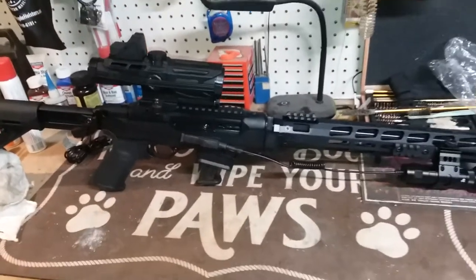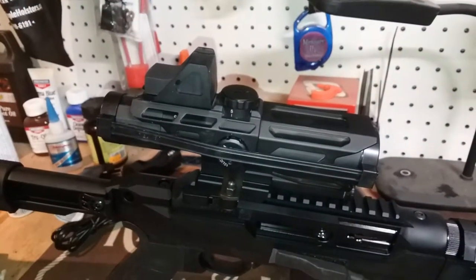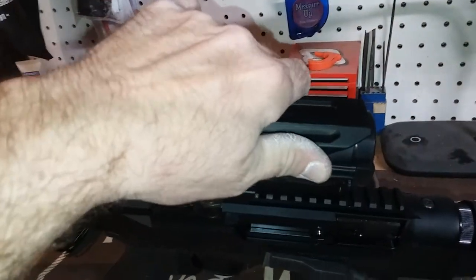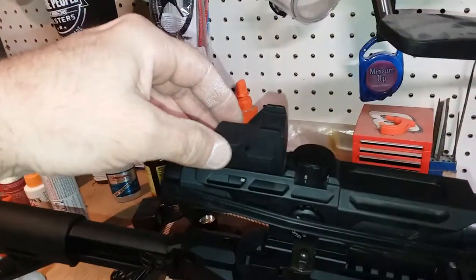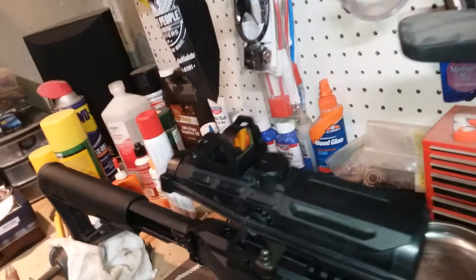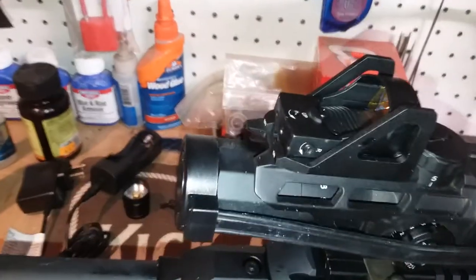That looks sharp. All it took was a slight adjustment and now she's nice and tight. Nice feature — there's a cover for the red dot.